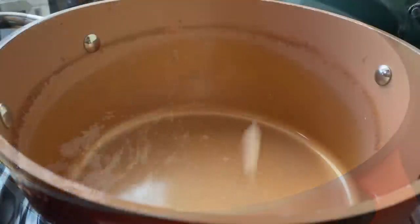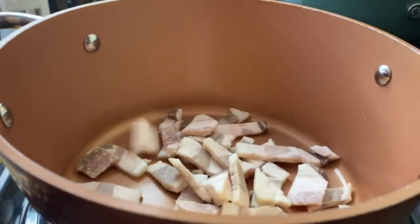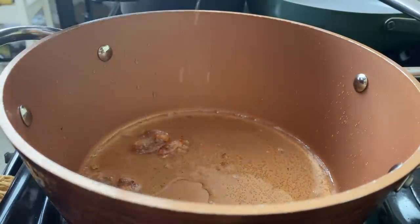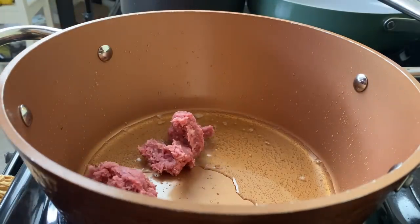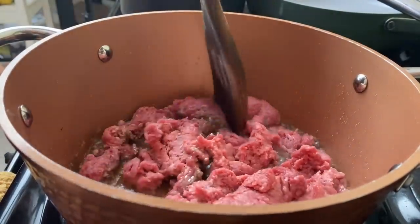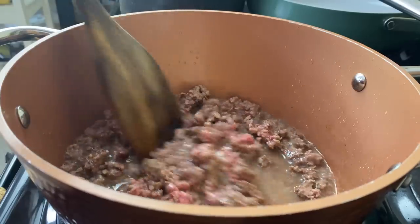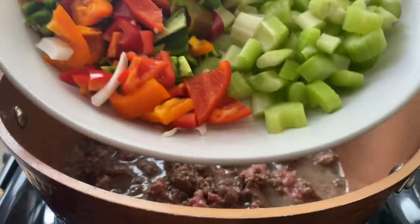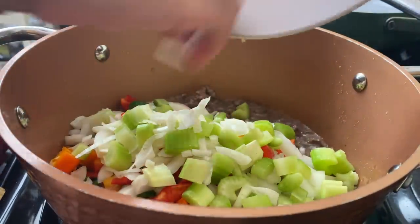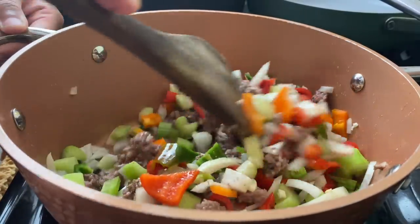Now I'm going to start working on this dirty rice — or maybe I should call it rice dressing, because we're not using chicken gizzards today. I'm going to cook two strips of bacon, take them out, and leave the grease. Then I'll go in with some lean beef — about 85/15; a 93/7 would work too, but you don't want anything super greasy because we're not draining the fat. We'll use it to enhance the flavor of the rice. When it's mostly cooked, go in with the trinity: bell peppers, celery, and onion. Sauté for about four to five minutes.